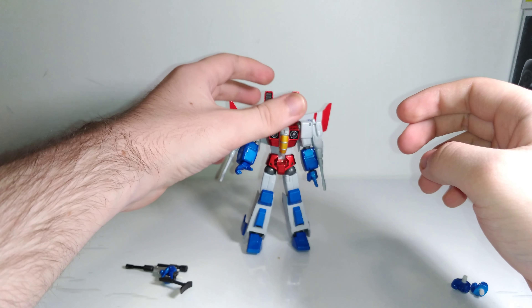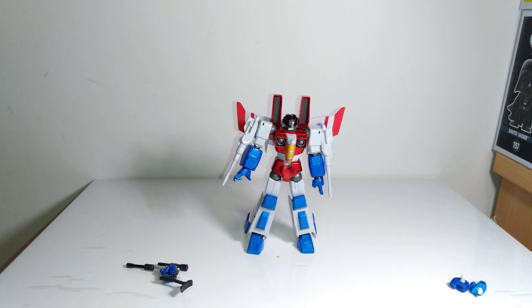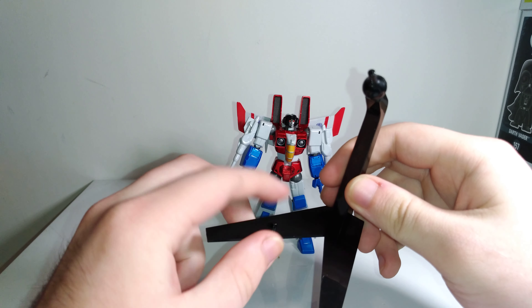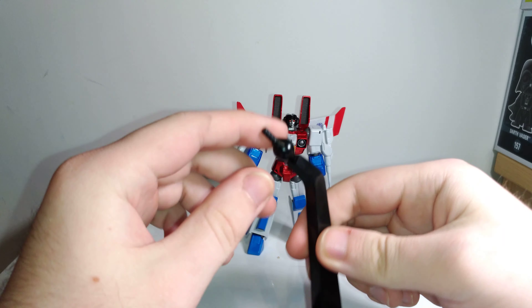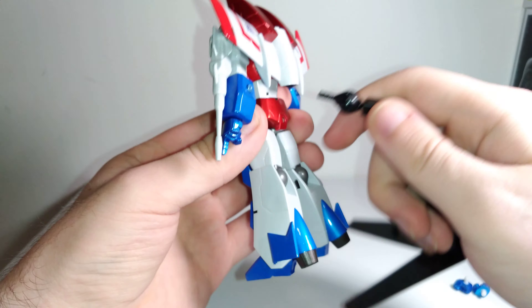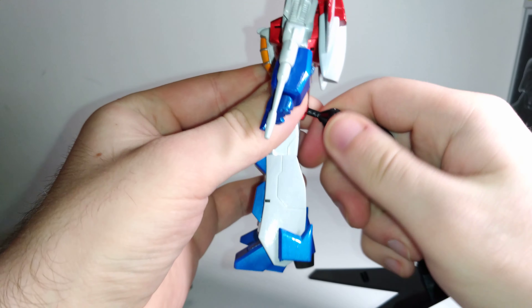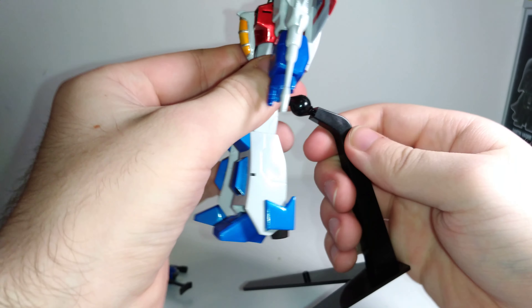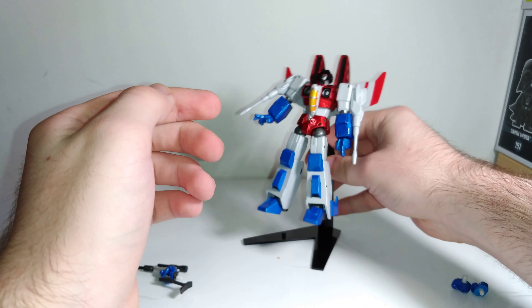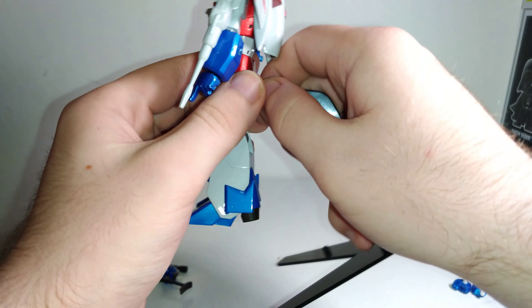One really cool thing is you actually get a display base, which has a peg for standing him up normally but also has a flight stand with a Revoltek joint on it. He actually has a hole in his back end and you can plug it in — it's really tight, but you can get him on the flight stand, which is also really cool.